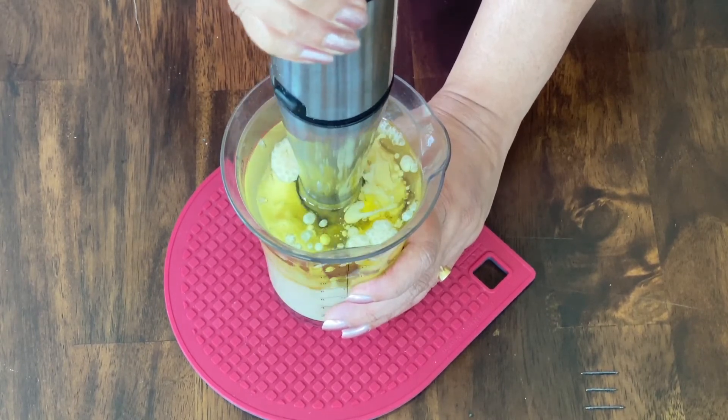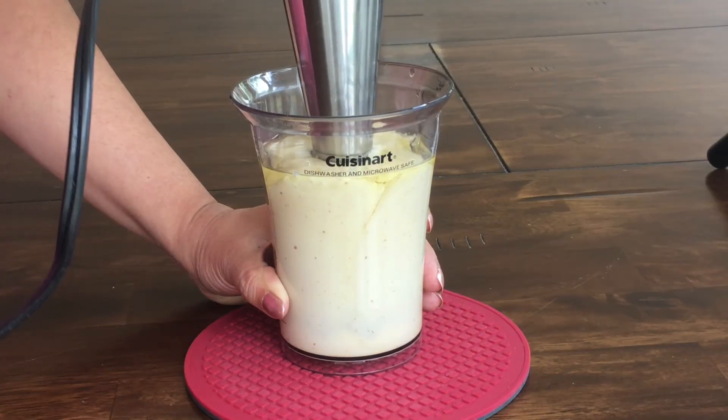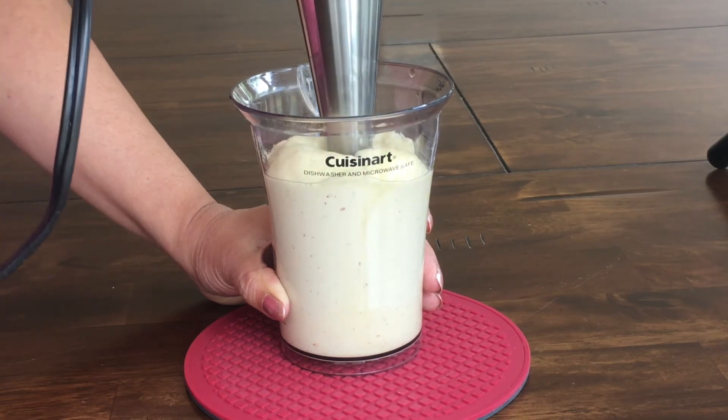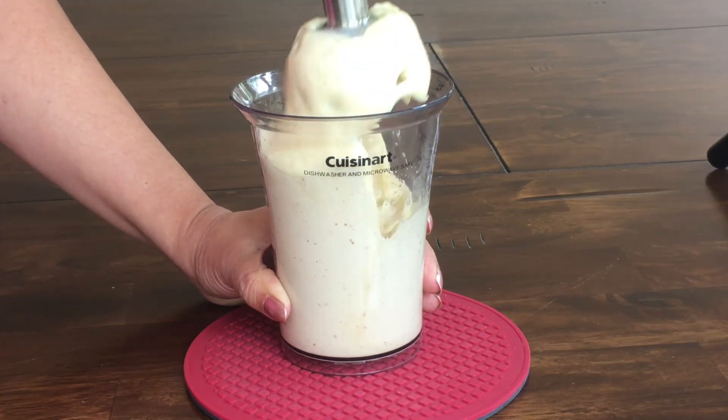You can adjust the quantity of Dijon mustard as per your choice. I have used one tablespoon but you can use just one teaspoon, though I would recommend adding at least a little bit of mustard because it does help the emulsification process. Both vinegar and mustard are very important to get a rich, thick, and creamy mayo.